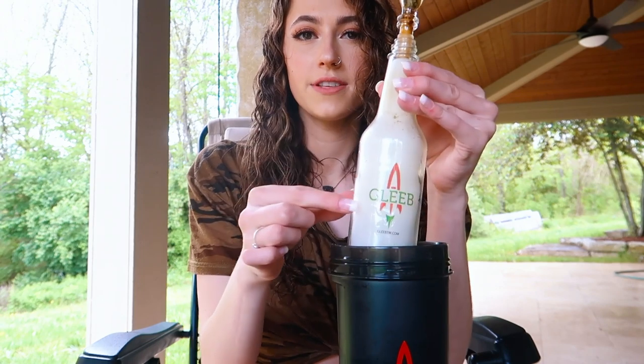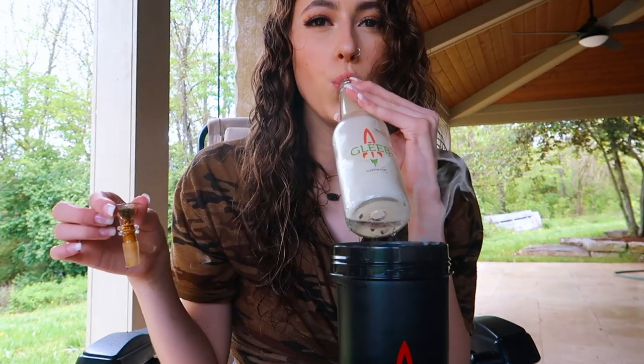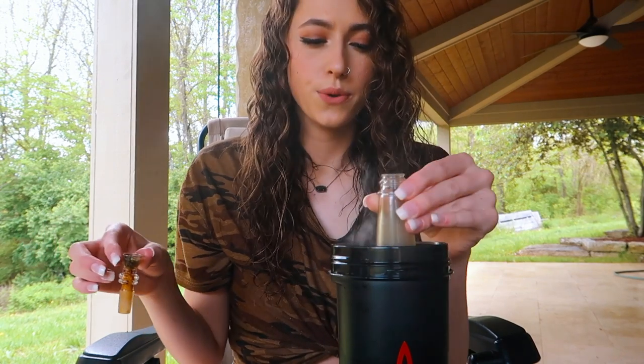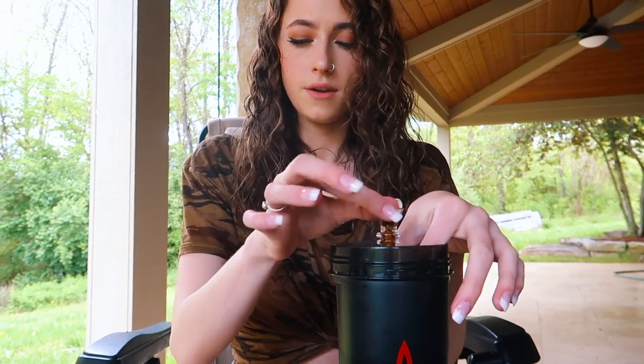There's a sticker on the front of this bottle — I think it's cute, I like their logo a lot. Alright, that one was manageable, it wasn't like fucking huge.